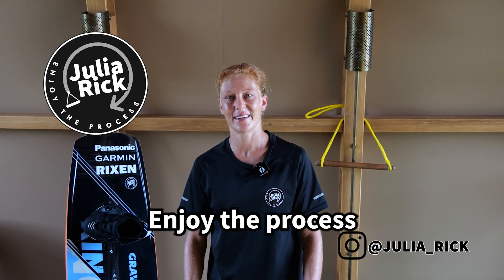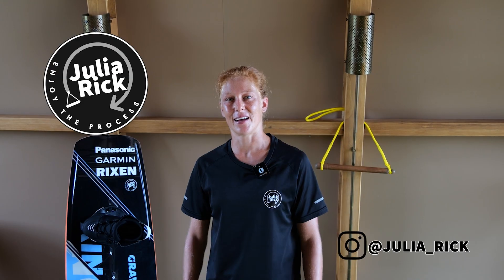Thanks for watching my video. I hope it helps you to stick your first easy tricks off a kicker and maybe gives you some inspiration and motivation to try some new tricks. Don't forget — enjoy the process. Like, subscribe, and see you next time.